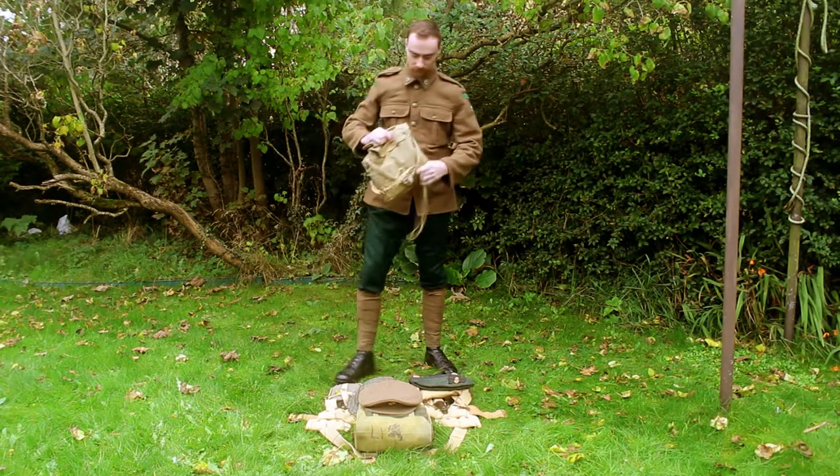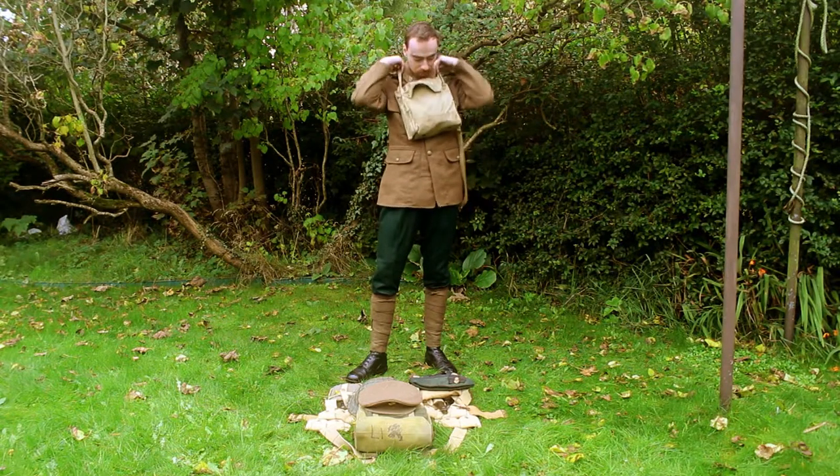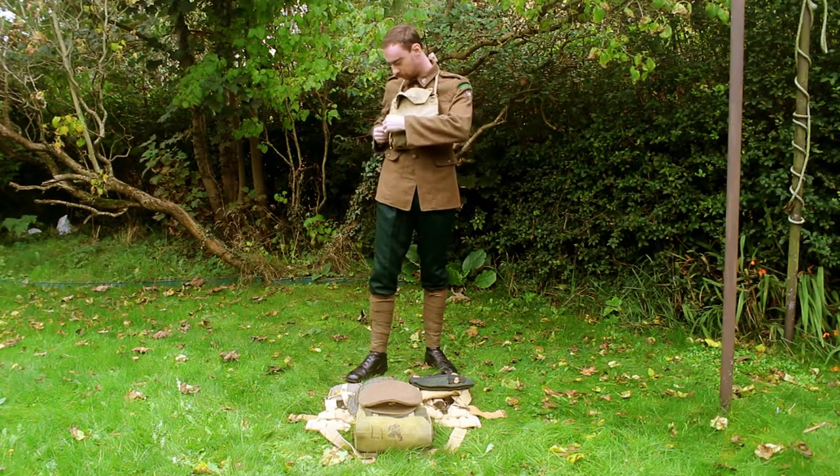Then moving on to the gas mask bag, which hangs around your neck, over the front of your tunic, and then fastens around the back like so to keep it in place.